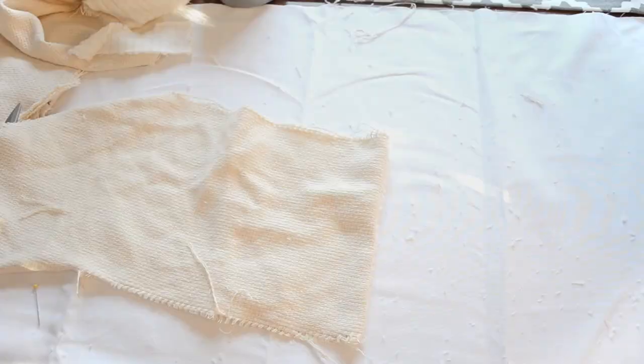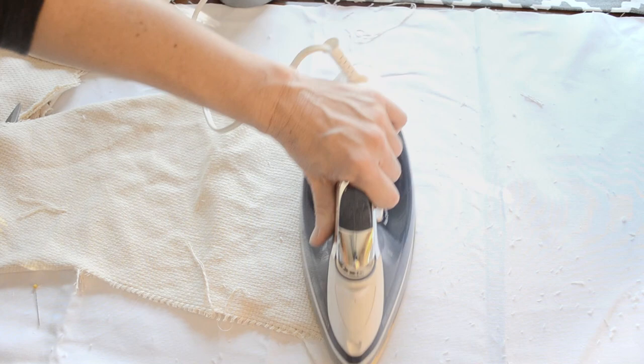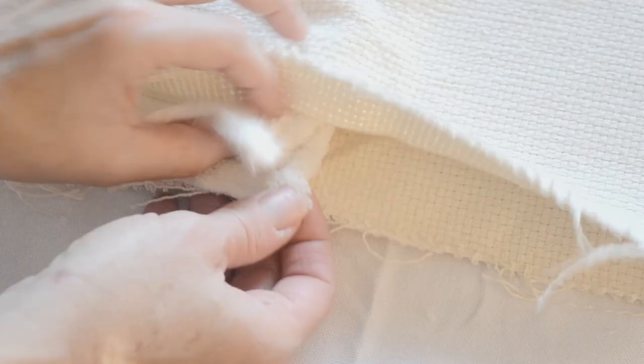Then fold the top piece over and iron along that seam. I repeated these steps to make eight of these — enough to make four stockings. Now I'm placing two pieces right sides together; be sure to match up the seams of the top piece exactly.